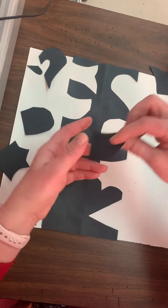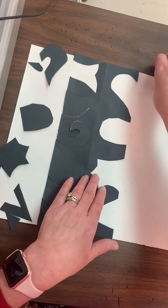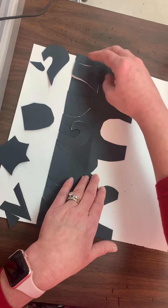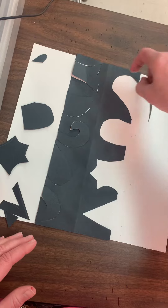They're going to fit back into my original black piece of paper, and it should look exact. If I get them all the right way, it should look exactly the same as it did before I started cutting. There shouldn't be any spaces or anything.